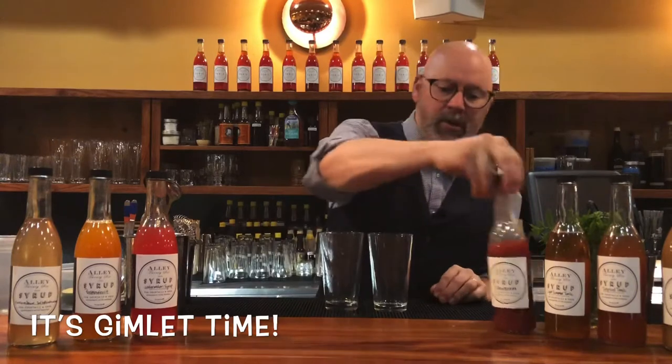Our recipe is a third of an ounce of syrup, a third of an ounce of lime, and two ounces of gin — so it really does celebrate the gin. Instead of doing a regular gimlet with just simple syrup, we'll do a little strawberry and a little watermelon to mix it up.